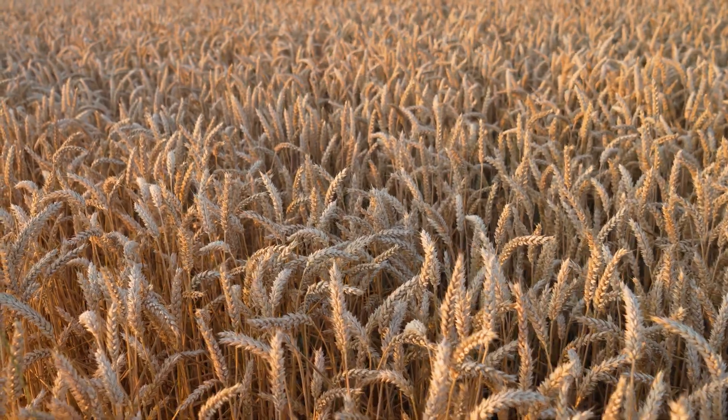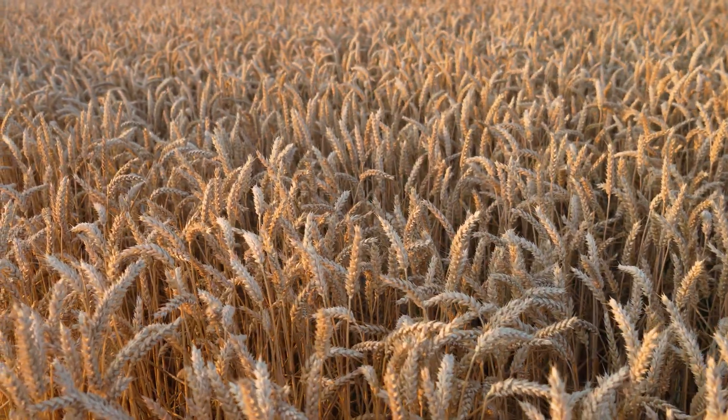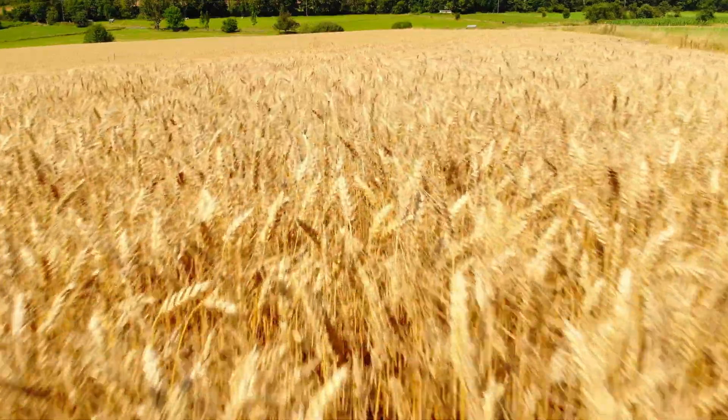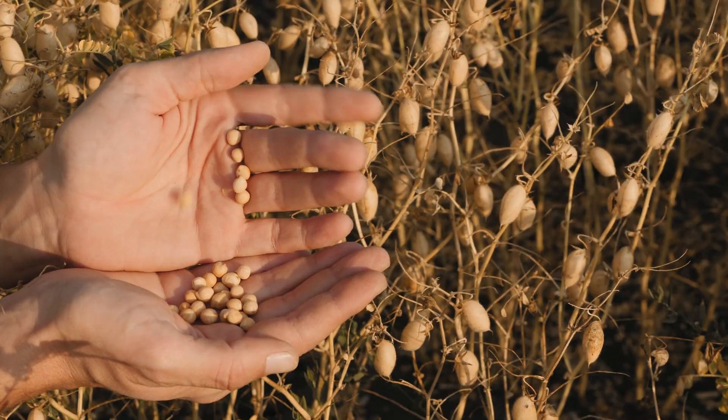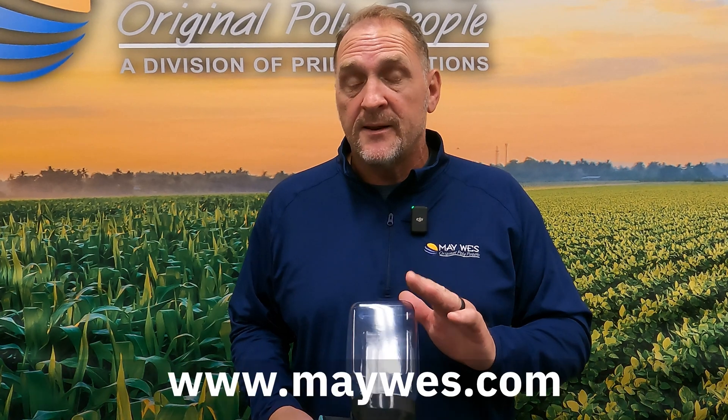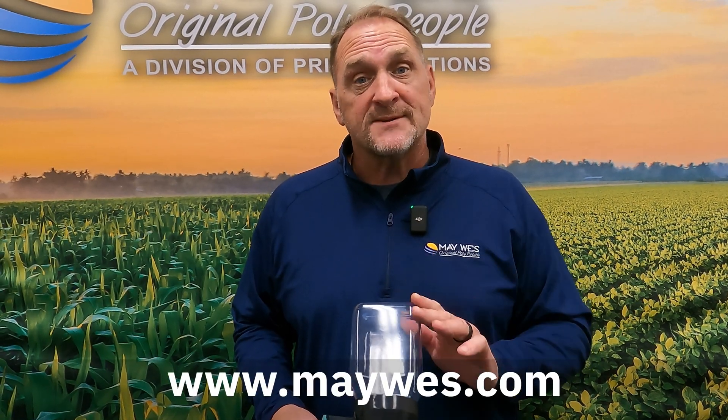We get a lot of questions on what type of grains can be tested with this Mini Combine. It will test any small grain including edible beans and soybeans. For more information on what type of grains you can test, check us out at maywest.com.